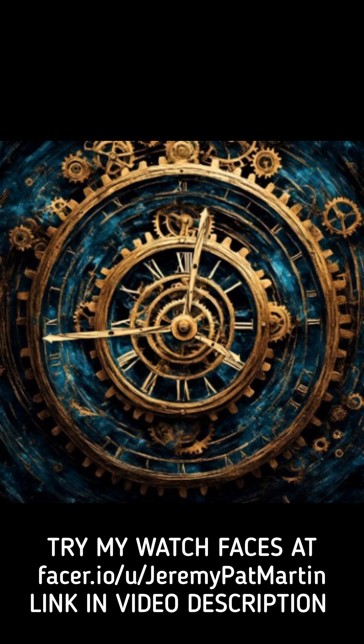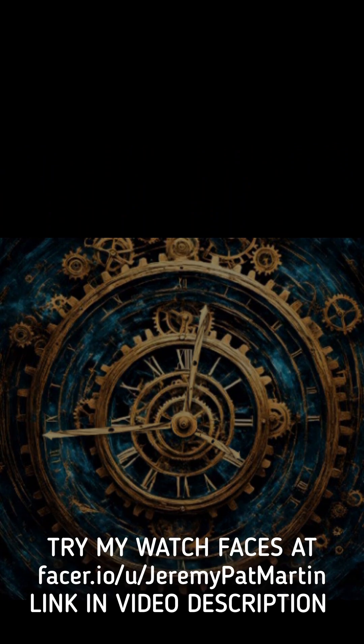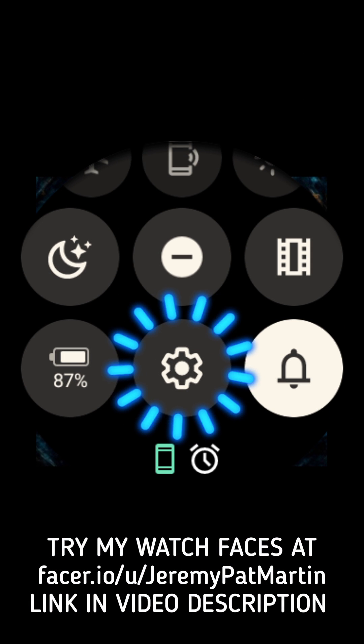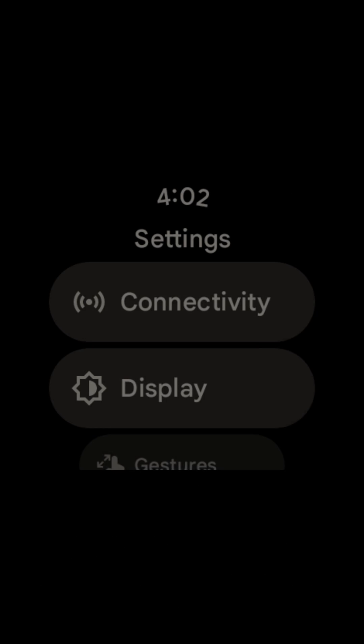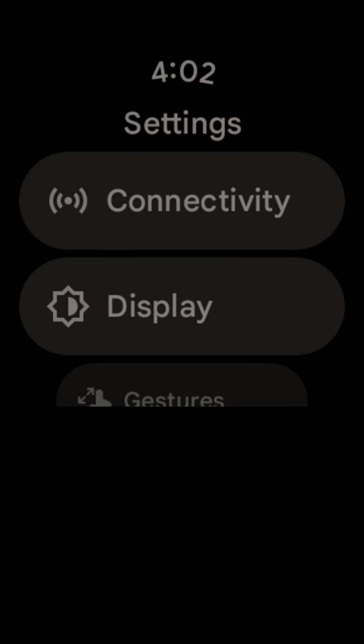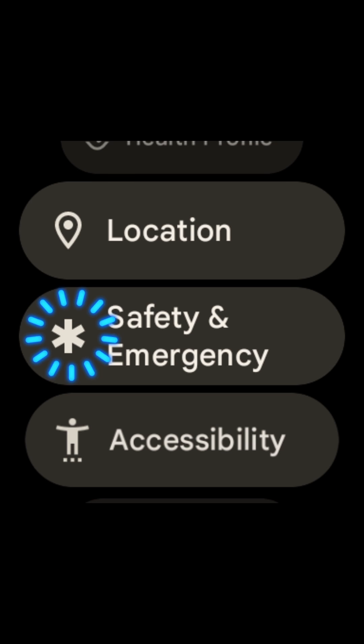Unlock your Pixel Watch and swipe down on the screen. Select the gear icon for settings. Now that we are in settings, swipe up until we find Safety and Emergency and select that.